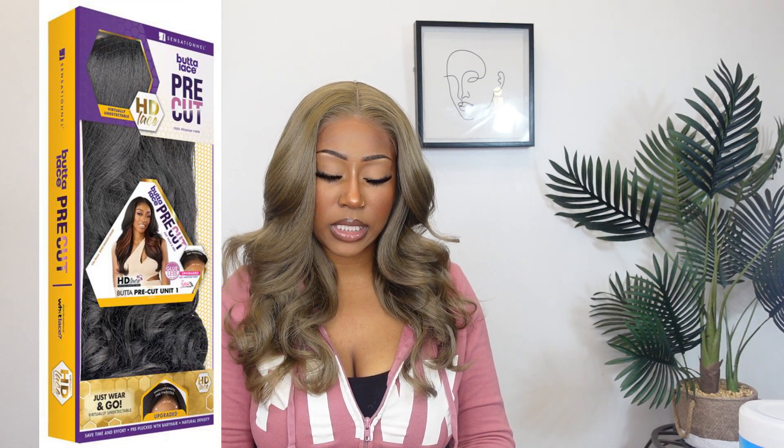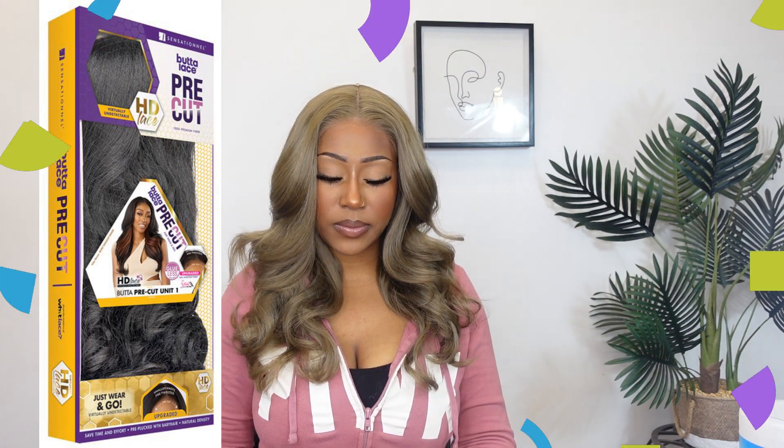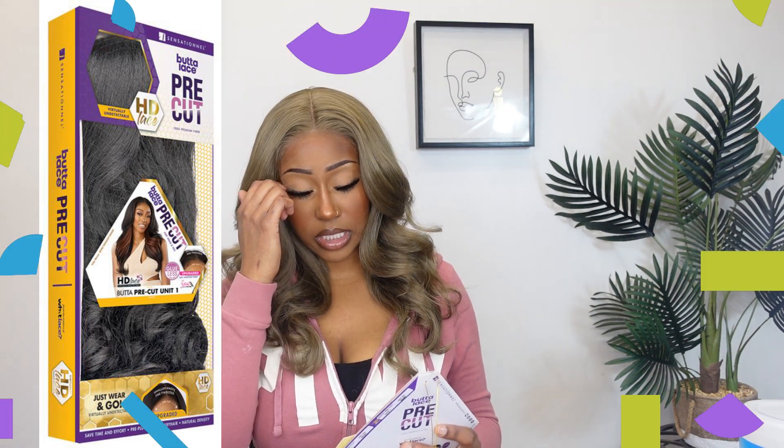It's in the style of a pre-cut unit one, and the brand is Sensational. This is from Sensationals Butter Lace unit collection — a new series. With this series, they were trying to make sure the lace is already pre-cut for you to save time and energy during installation. This unit is in the shade light ash brown.